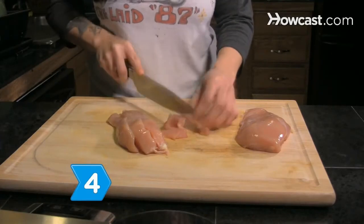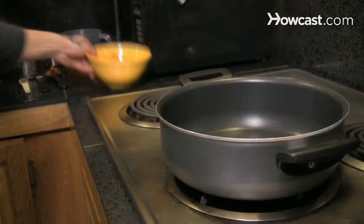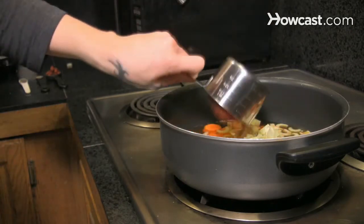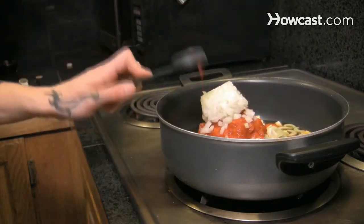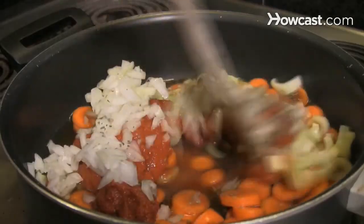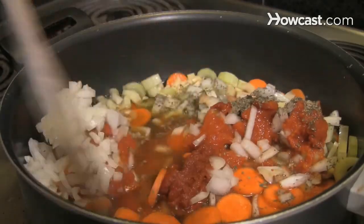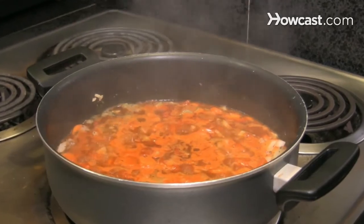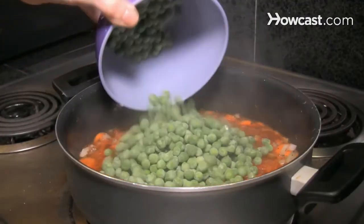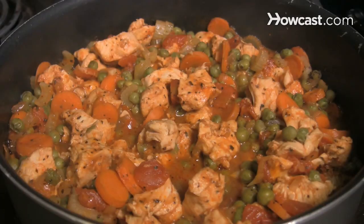Step 4: Make turkey tomato stew. Add the sliced carrots and celery, chicken broth, canned tomatoes, onion, tomato paste, minced garlic, dried basil, and 1/4 teaspoon of pepper in a large pot. Bring it to a boil, reduce heat, and simmer uncovered for 30 minutes. Then add the peas and turkey, and simmer for 15 additional minutes.